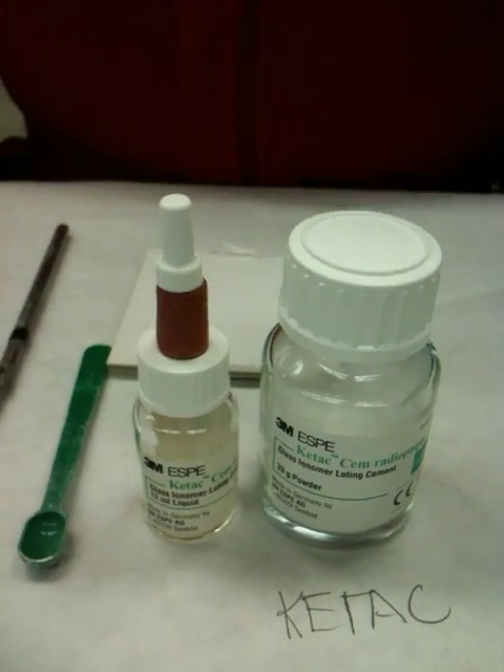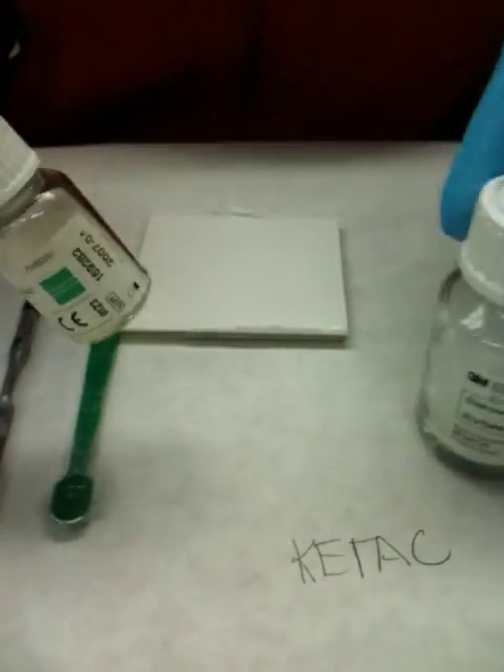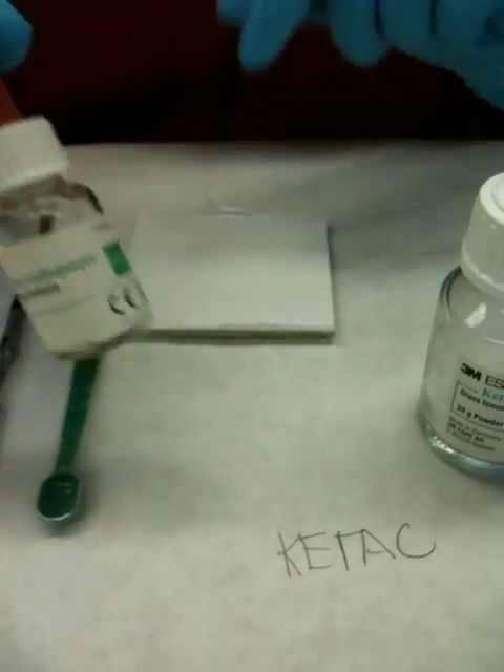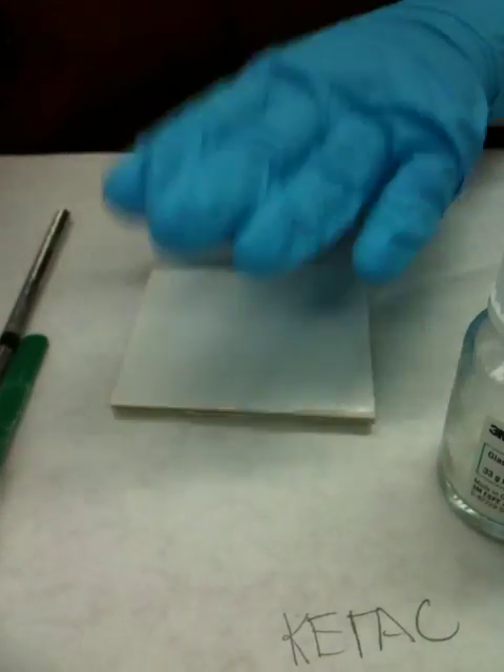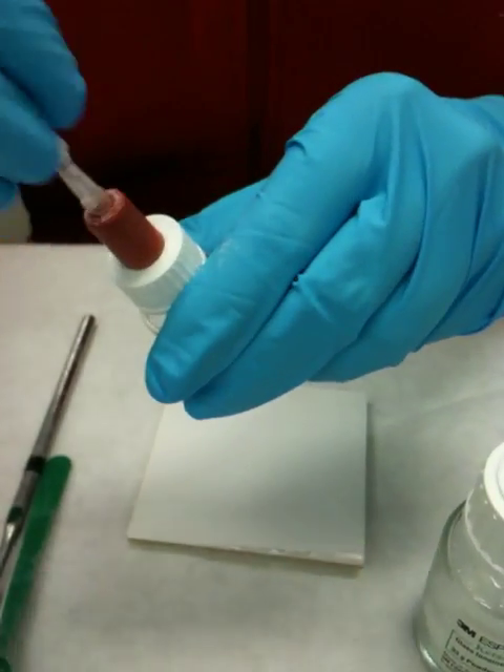I'm mixing glass ionomer to become a permanent cement, and the brand we are using right now is Kitex, it's also known as that. Here's my paper pad that I'll be mixing on, and I'm unscrewing it.